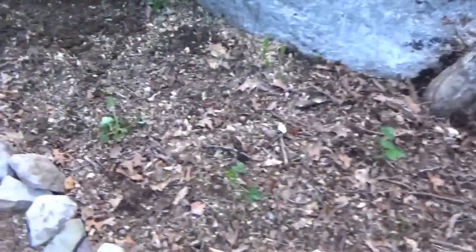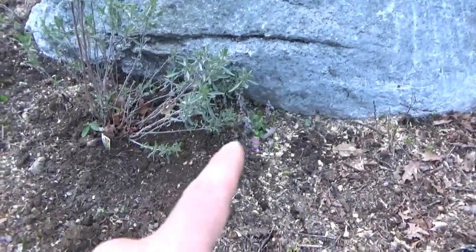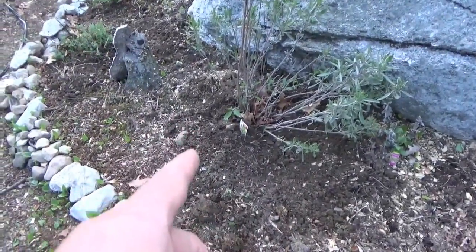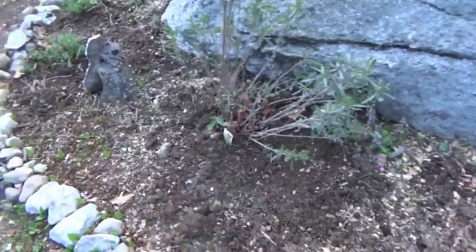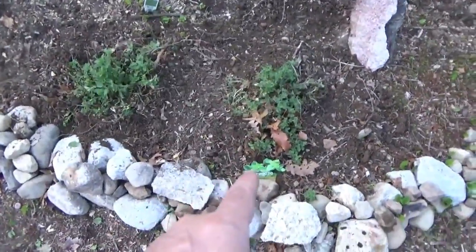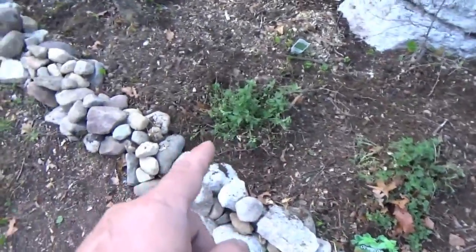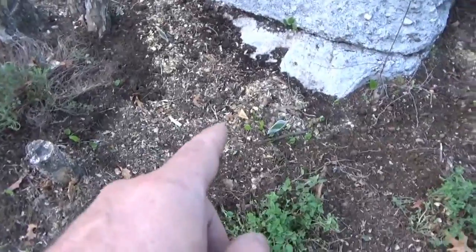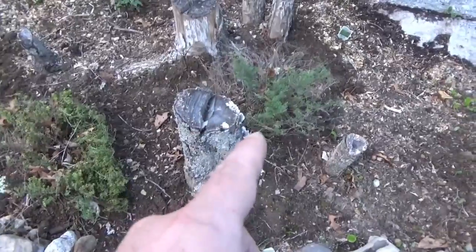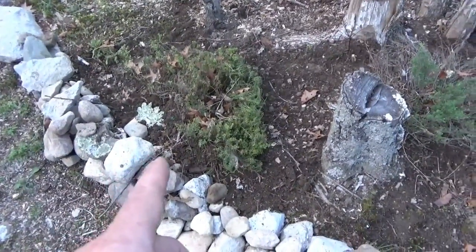I've got sage from last year that's growing, and sage from two years ago that I just transplanted today — so we've got two types of sage. I just transplanted my favorite, hot and spicy oregano, and another normal oregano, so I've got two oreganos. I've got chamomile starting to grow back. And I've transplanted thyme and golden lemon thyme — I love the smell and taste of that.